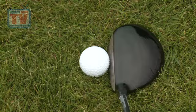I really, really like it. It's nice and low profile. It really gives you confidence that you can shape the ball and pretty much do anything you want with it. I'm going to give it 23 out of 25 for looks.